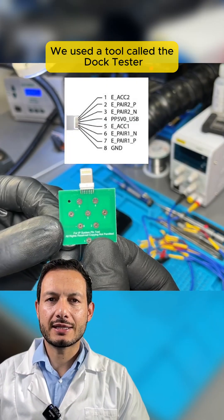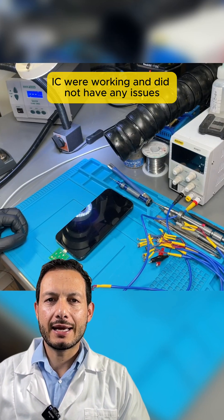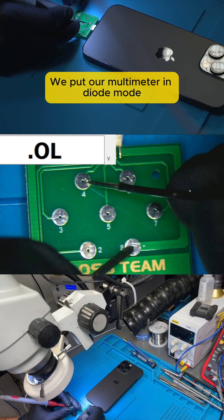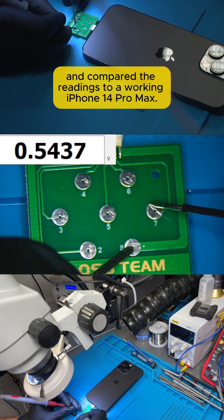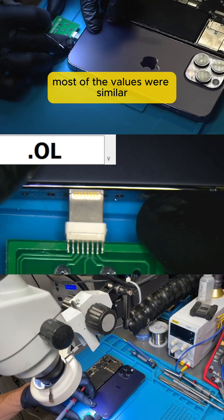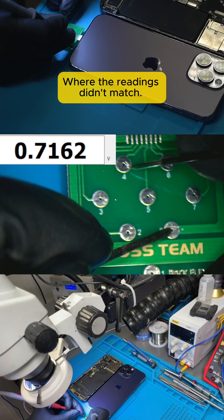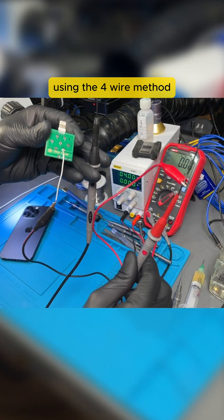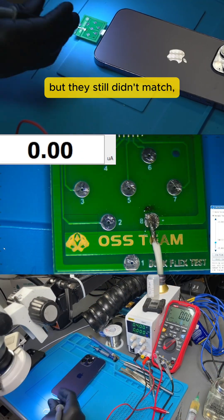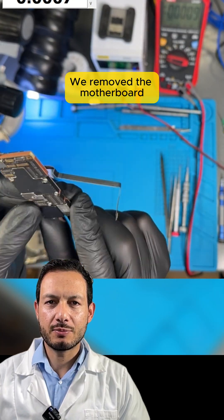We used a tool called the Dock Tester to verify that the lines from the Kraken IC were working and did not have any issues. We put our multimeter in diode mode and compared the readings to a working iPhone 14 Pro Max. Most of the values were similar, except lines 1 and 2, where the readings didn't match. We then checked for current draw using the 4-wire method and compared the readings again, but they still didn't match, indicating that the issue was the Kraken IC.